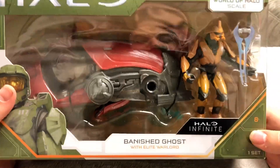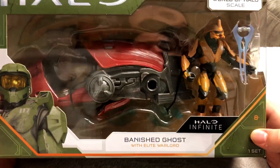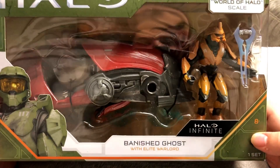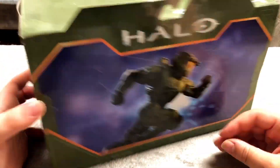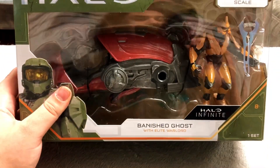Next up is something from Halo Infinite. I think this was $20, maybe $25. This is the Banished Ghost with Elite Warlord — it's a vehicle figure which I really like. There's nothing on the back except for that picture, but it's a pretty cool looking figure. I figured I'd pick it up since I liked the first Halo game.